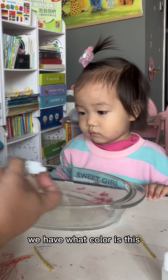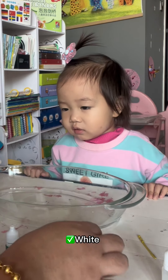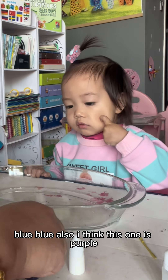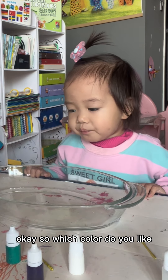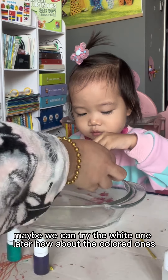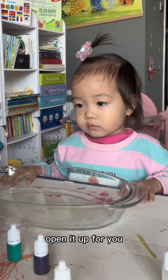Which one do you like most? What color is this? How about this one — yellow? Yes! How about this one? Blue also? I think this one is purple. Yeah, that's right, good. So which color do you like? Maybe we can try the white one later — how about the colored ones? The yellow one? Okay, let me open it up for you.